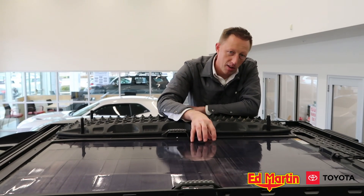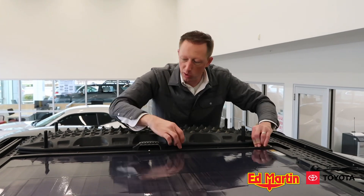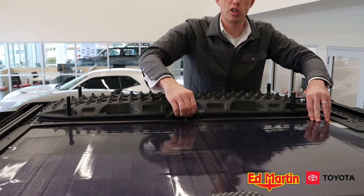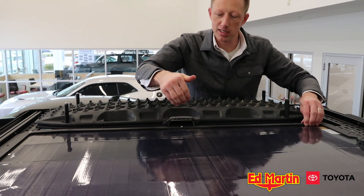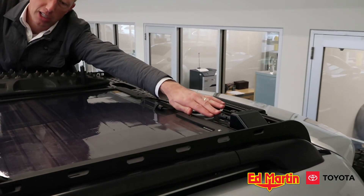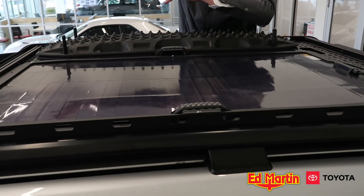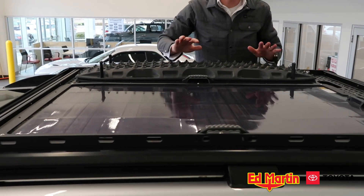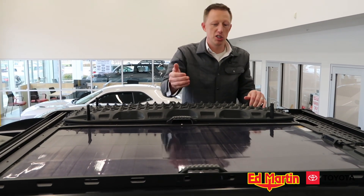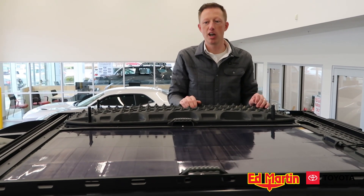I say semi-permanent because although it is mounted here, it's really only three screws on each side. We put handles on it, and it's extremely lightweight because it's polycarbonate plastic. There are two handles on here — just unplug the IP68 waterproof solar connection fittings, grab it by the handle, and you can store it in your garage and use your roof rack for whatever utility you need. When you're ready to put it back on the car, put those three bolts in on each side, plug it back in, and you're good to go.